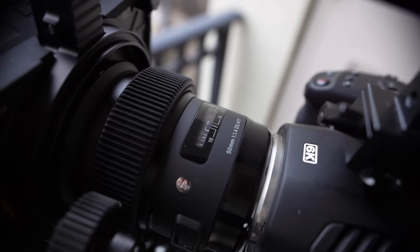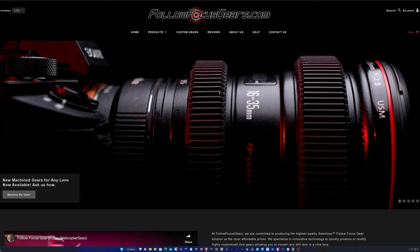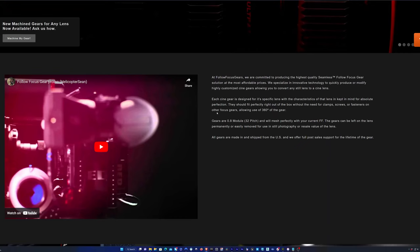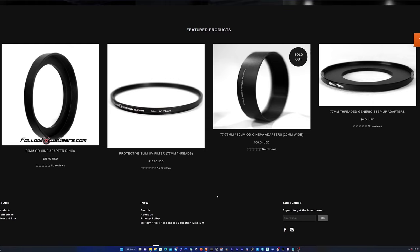Many companies have solutions for this, but they aren't quite as elegant and integrated as the gears from followfocusgears.com. I'm just going to stop here and say that I'm not sponsored by followfocusgears.com. They don't even know who I am, and they have no idea that I'm making this video. I just personally think that their products are great, and I wanted to share them with all of you.